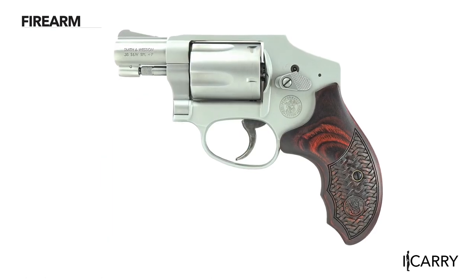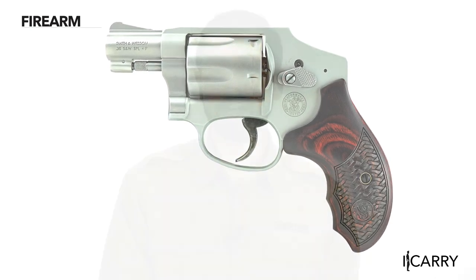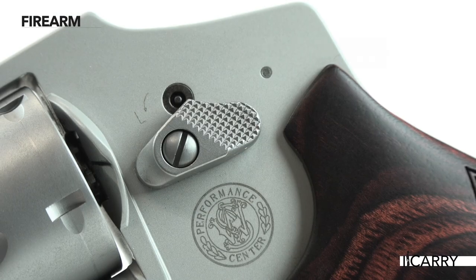This particular gun debuted in 1995 as the aluminum-framed air-weight sibling of the company's steel-framed Model 640. This wheel gun weighs in at a scant 15 ounces and is rated for 38 Special Plus P loads. However, as our clued-in viewers might have already noticed, this isn't your run-of-the-mill Model 642.